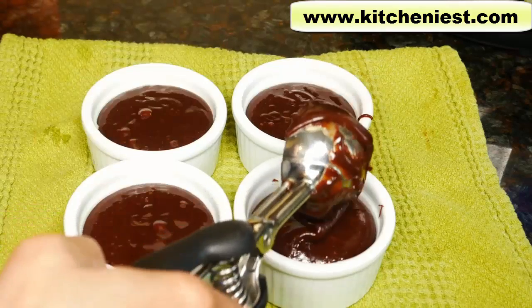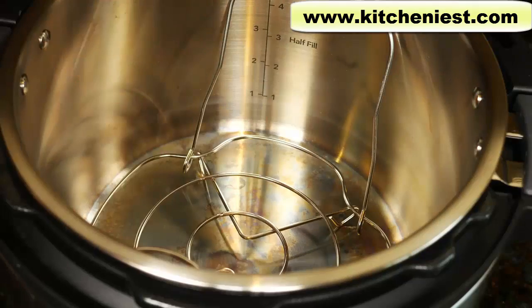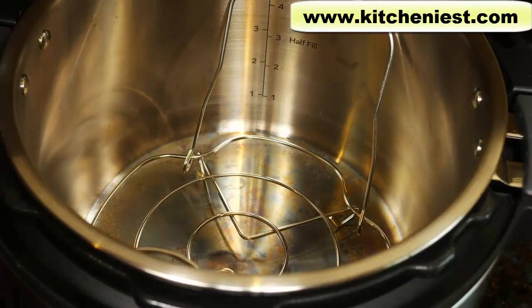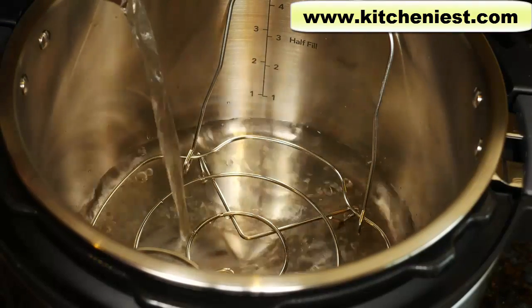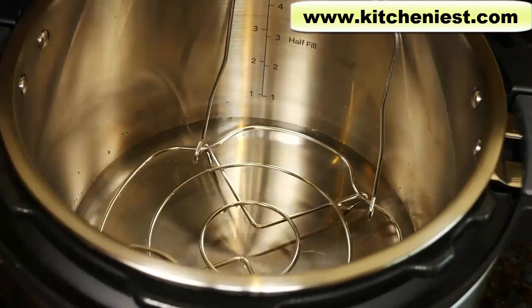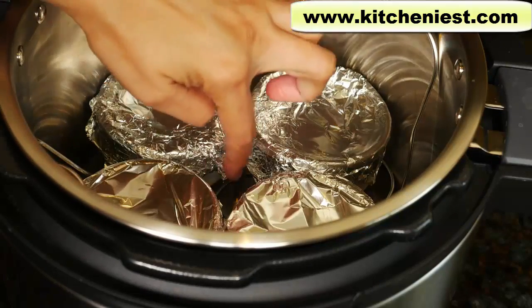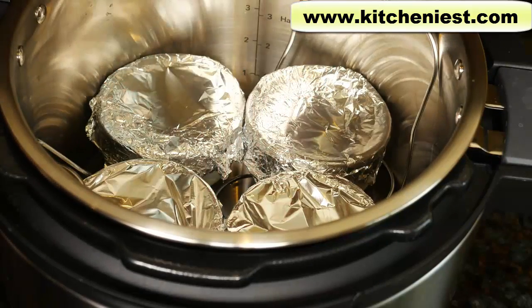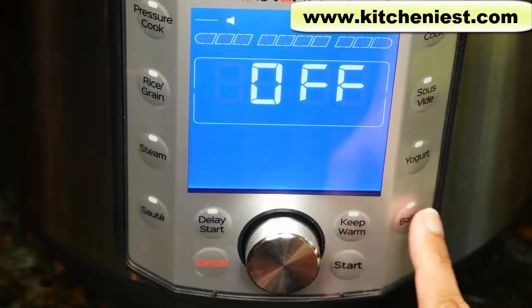It's easiest to use an ice cream scoop for this thick batter. Put one scoop each in each ramekin and then just divide the rest among the four. The rack is in the pot, pour in a cup and a half of water. Whatever you bake in the Instant Pot should be covered. I've covered the tops pretty tightly with foil. Don't use too much foil because if there's too much on the side, there's not going to be enough space for the four ramekins. It's pretty tight. Put the lid on.